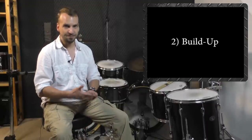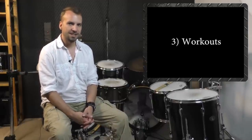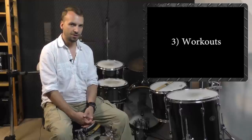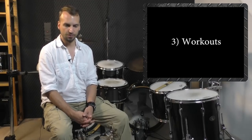And finally, number three, workouts. Workouts that are designed in a way that both feet always have the same amount of work to do, and workouts which start really slow and gradually increase in tempo, are going to challenge you in a good way. These workouts are a sort of step-by-step guide which helps you reach your goals when it comes to double bass drumming, and they prevent you from having another frustrating practice session where you just don't seem to be able to improve anymore.